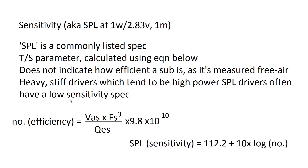The sensitivity equation is proportional to VAS × FS³ / QES. If a sub's VAS goes from 80 liters for a regular sub down to 20 liters for an SPL sub, the result is only a quarter of the efficiency of the 80-liter sub — even though in reality SPL subs are very loud and efficient. This equation is also why PA subs have much higher sensitivities: the difference between a 30 Hz and 50 Hz resonance in the FS³ term makes a huge difference — roughly 10 times more efficient just by going from 30 to 50 Hz.